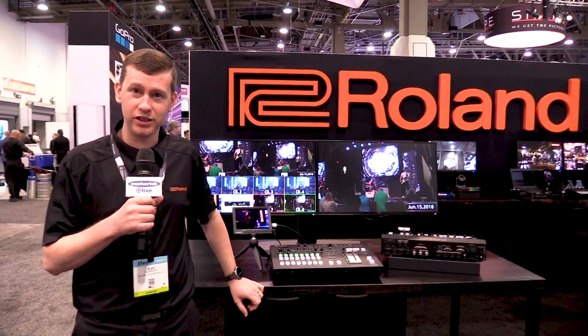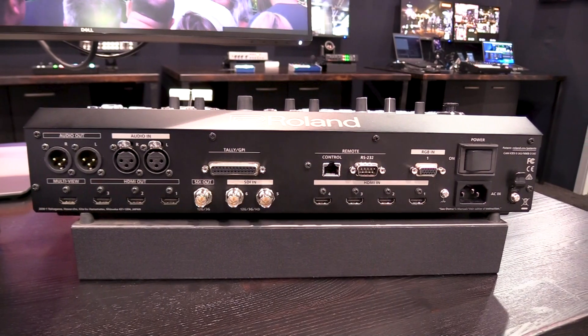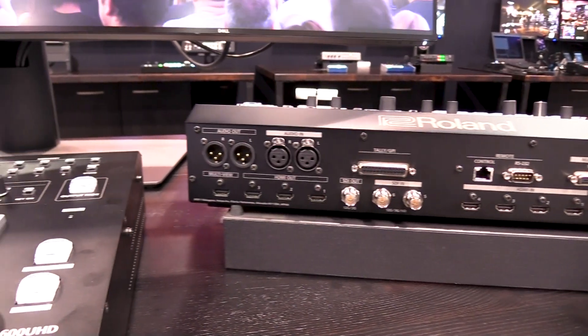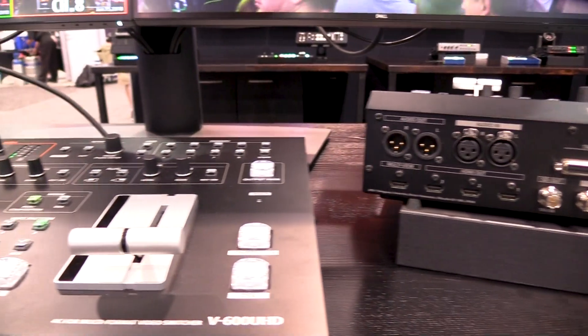Hi, this is Alan Rupert again with Roland, and what I'm going to show now is the V600UHD. This is our 4K switcher. It has SDI as well as HDMI inputs and outputs.